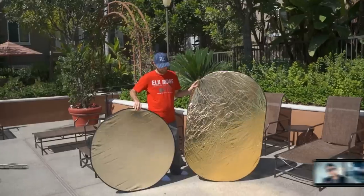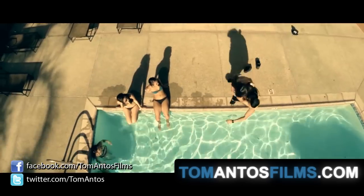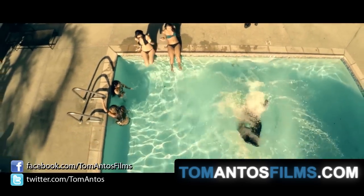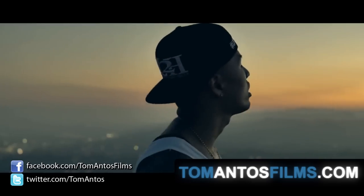Anyway, I hope you guys enjoyed this quick tutorial. If you want to find links for these reflectors or see the final full finished music video, go to my website at TomAntosFilms.com or check out the links below in the description. Thank you and I'll see you next time.